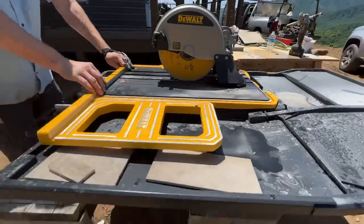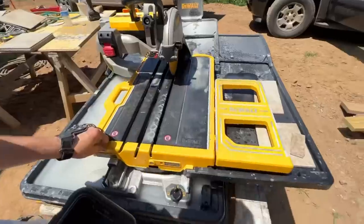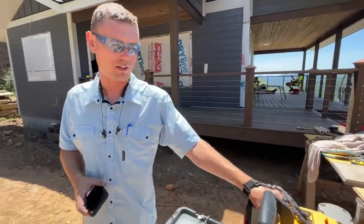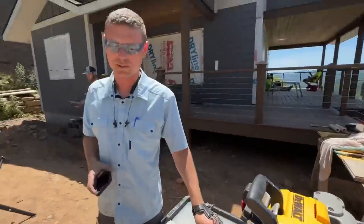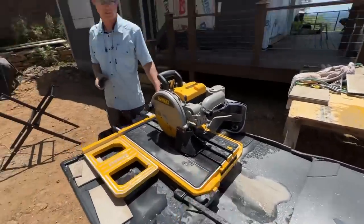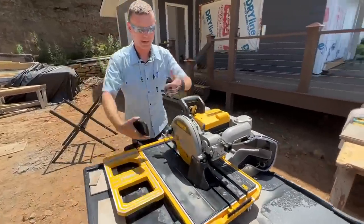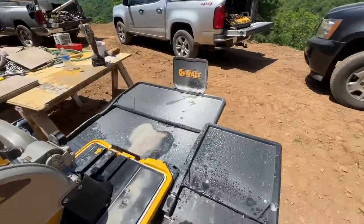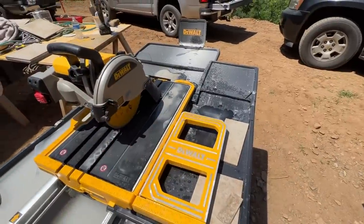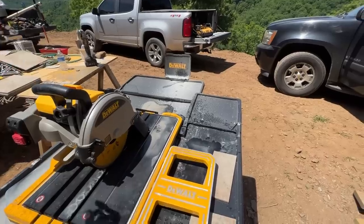We've been using our tile saw — it kind of looks like a water park. I love it actually. It's heavy duty, the table slides really nicely on rollers, and you can just shove a tile through — it doesn't slow down at all, it just cuts. You do need a lot of space though, probably five by four feet. The design keeps water flowing back into the pan instead of all over the floor, so if you're cutting inside on a wood subfloor, it won't be running everywhere.